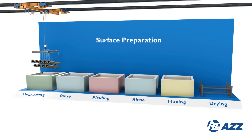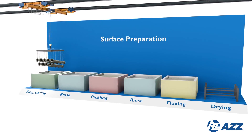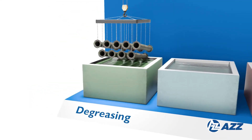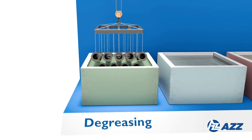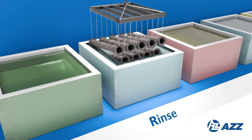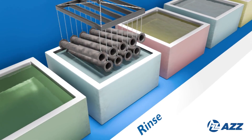Surface preparation: it's critical that steel be completely clean prior to its bath in molten zinc. The surface preparation process starts with degreasing, where steel is cleaned in a hot alkali solution, mild acidic bath, or biological bath to remove dirt, grease, oil, and other contaminants. The steel is then thoroughly rinsed to remove any residual cleaning agents.